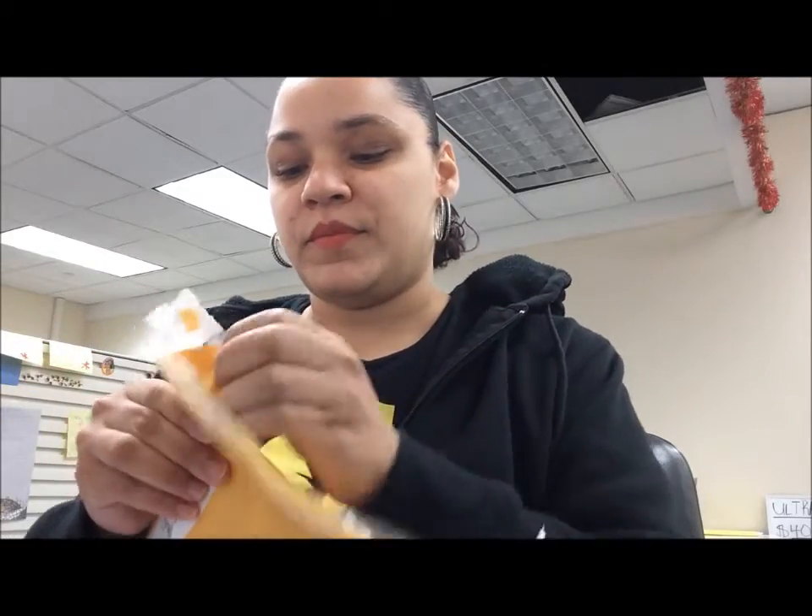Hi guys, it's Gwen. I'm going to do a quick unboxing of a brand new vendor — she actually sought me out and asked me if I wanted to review one of her products, so she sent me a tart. The name of the company is Wish Upon a Candle. I'm really excited about this because I never even knew this vendor existed, so to try this out would be really cool.